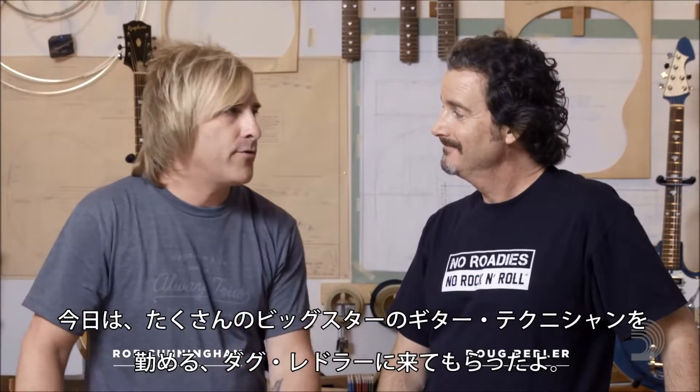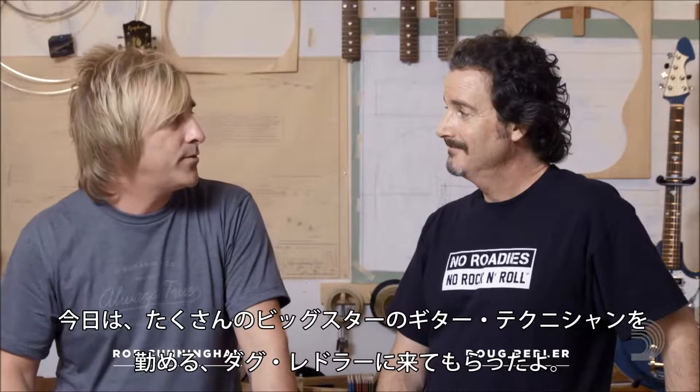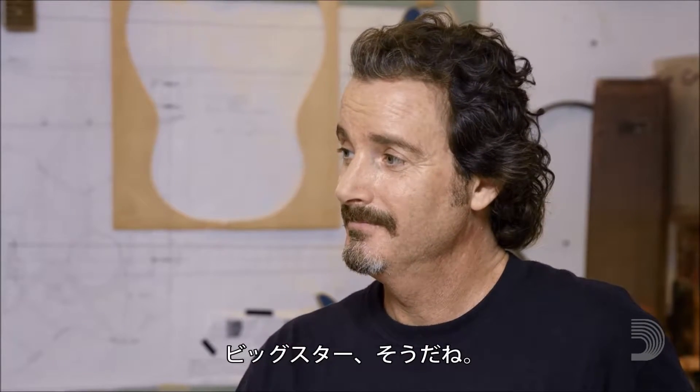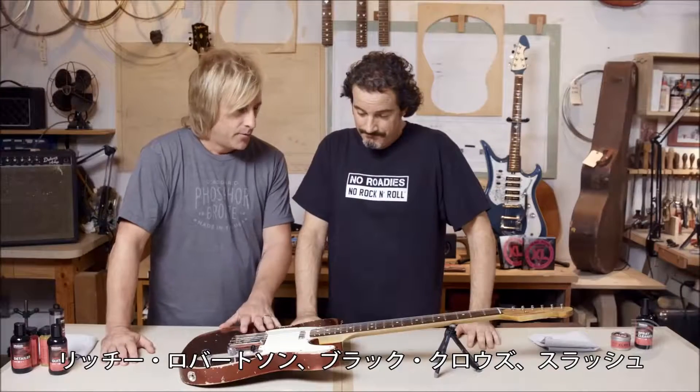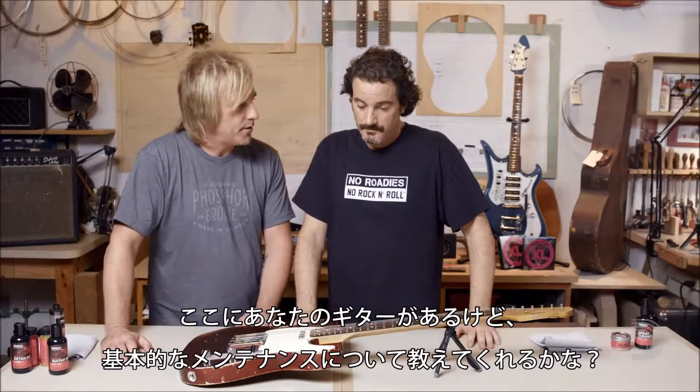I'm here today with Doug Redler, the author of The Guitarist's Guide to Maintenance and Repair, and also the guitar tech to a couple pretty big stars — Rich Robinson, Black Crowes, Slash. We have your guitar here; how about walking us through just the basic maintenance of your guitar.